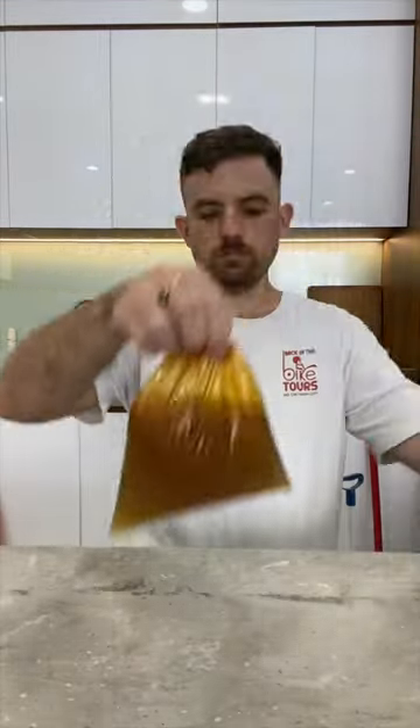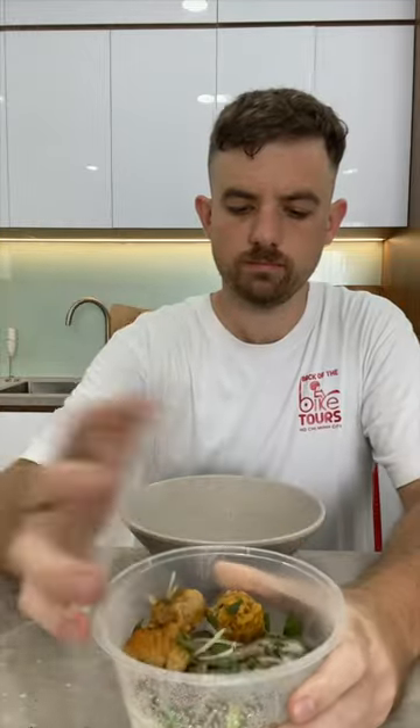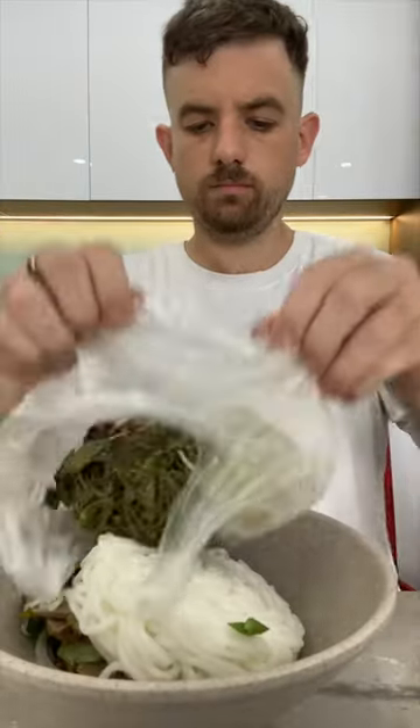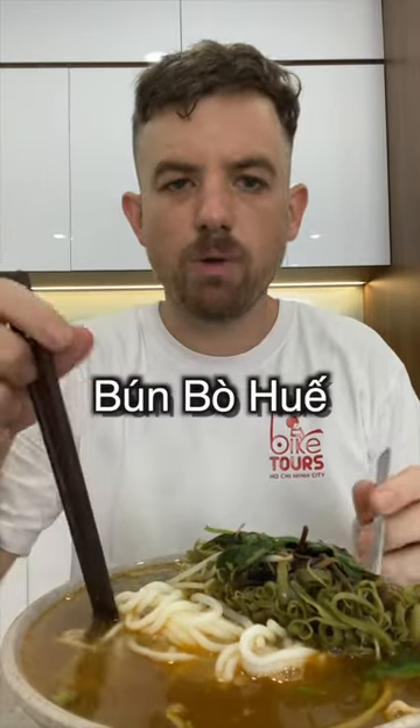Today we're eating one of the best things. Oh, that is full. Uh-oh. This is the soup of the king, aka Bún Bò Huế.